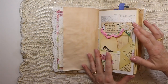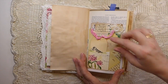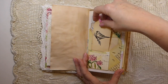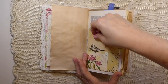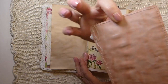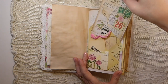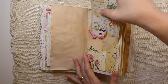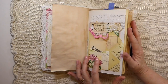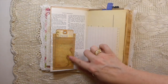Going into the journal itself — another Edith Holden altered book page pocket, another little stamped tag, and then this is another of the altered jumbo playing cards. I've backed that one with some avocado dyed paper — I was trying to squeeze in some avocado dyeing between everything last week and it just came out beautiful.